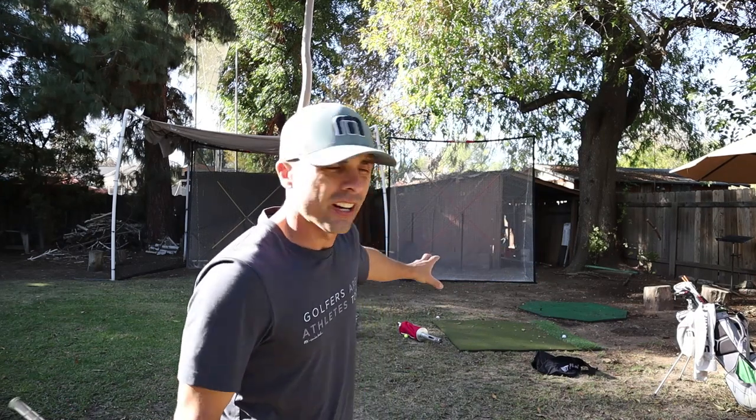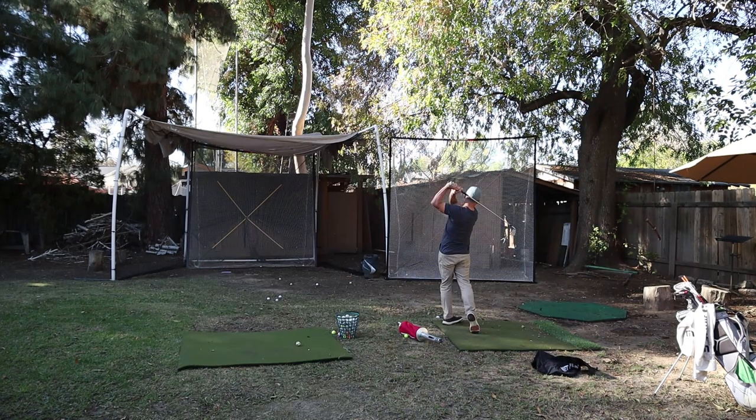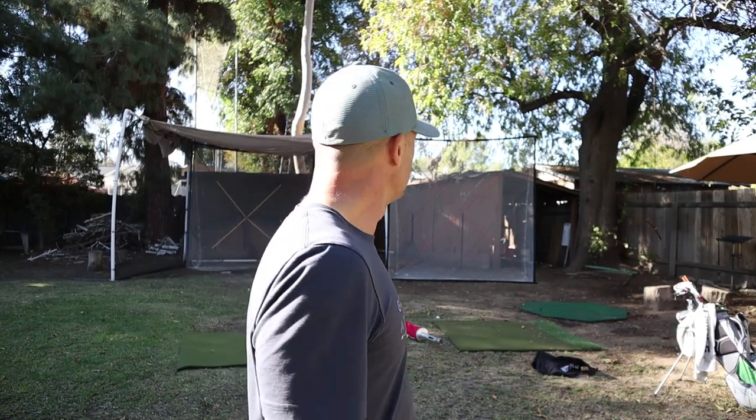Now I can have one person hitting here and one person hitting here — it's like a little mini driving range. Got a little mini range. I like it. Net Plays, thanks again. We're out.